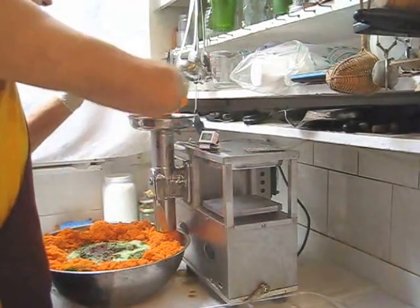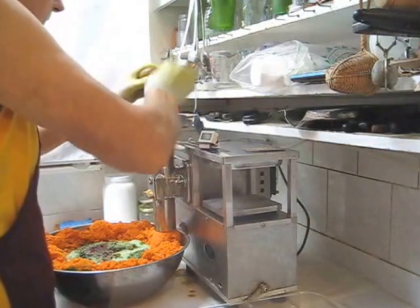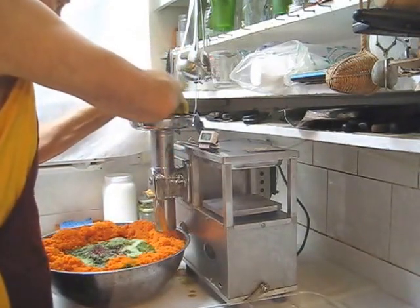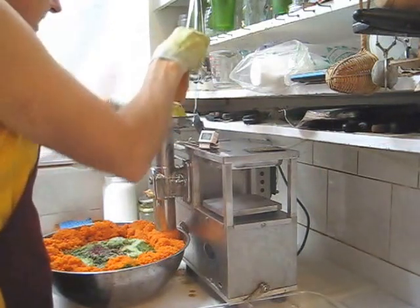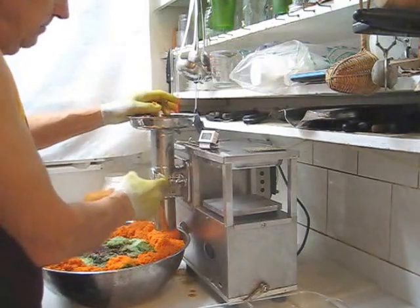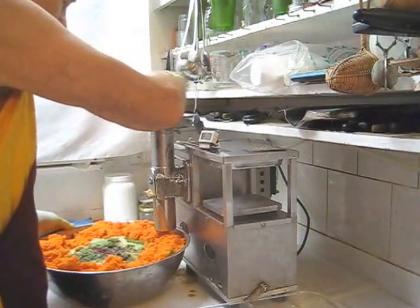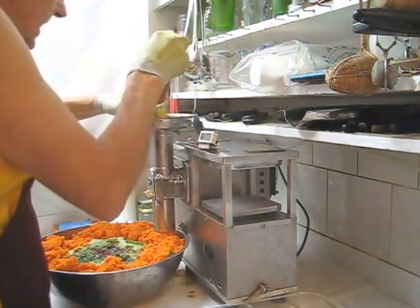We're down to the last of my carrots. Go down to the last of your produce and take the plug on pulp. There's always a plugged-up carrot or whatever in there and you want to force that through.